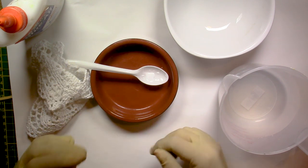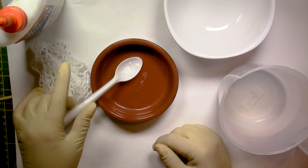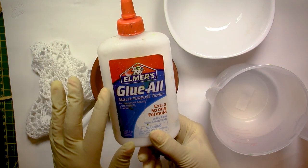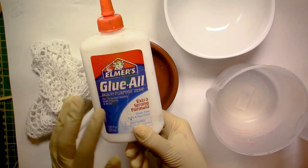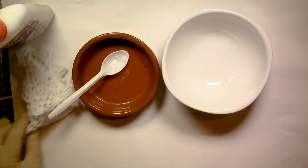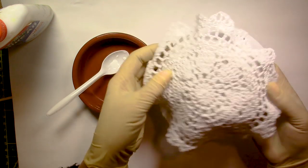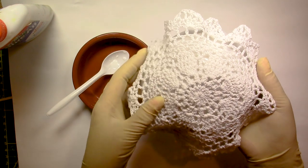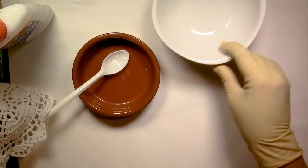You can use jute, for example - that would do the trick. Something that is natural, like cotton, would be excellent. You would need a mixing bowl, a spoon, water - this is just regular tap water - and PVA glue. I always use Elmer's glue because it's really cheap, and I buy it by the gallon. Don't use school glue, because it's already watered down very much, so it's not easy to add water to it. Then you will need a bowl or a glass, or anything you want to use to put your doily in shape. You can put it inside or outside - that's really up to you.